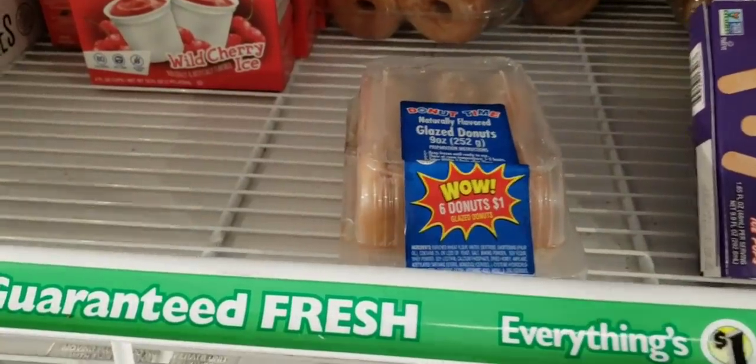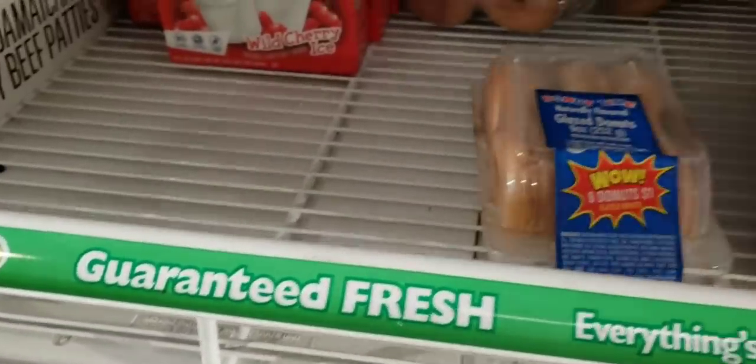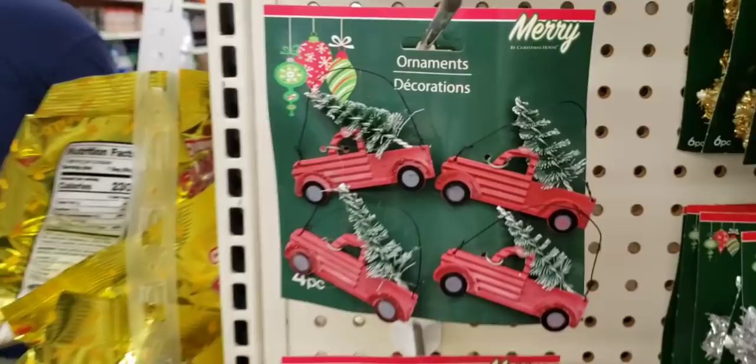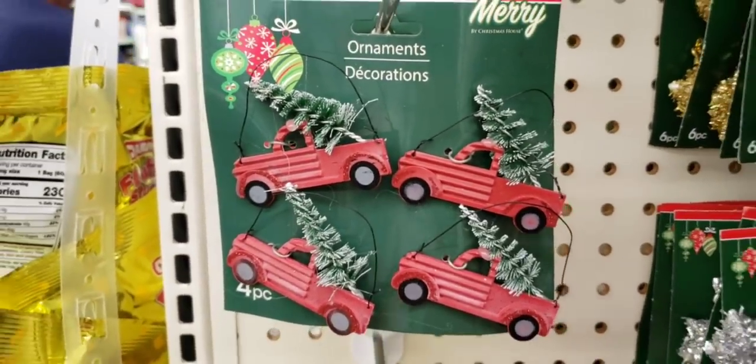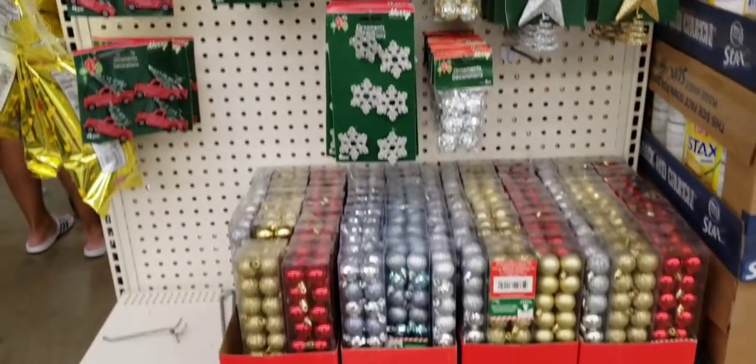Look at these donuts — they had them in the freezer, you get nine of them. Over here they have some of the truck ornaments; they had these last year. These were on an end cap over by the food.